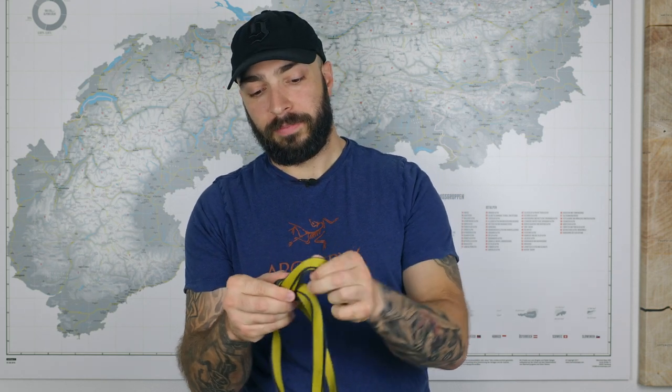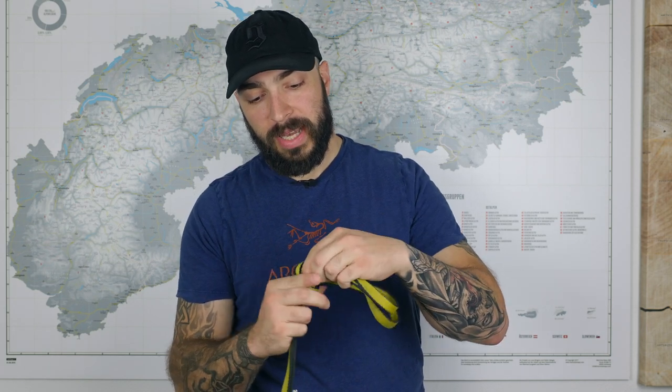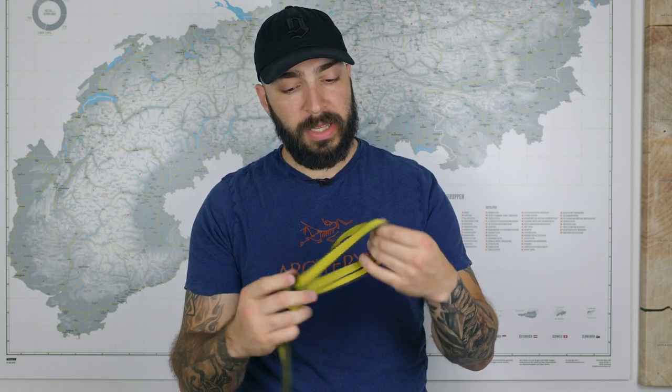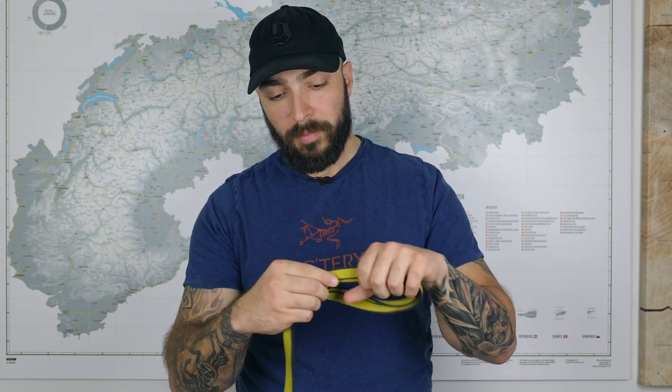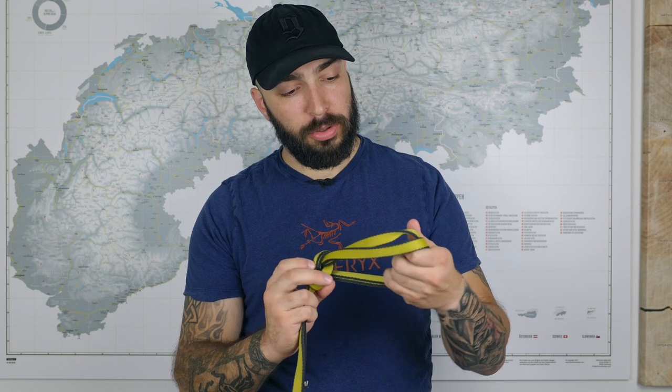Now we have this end and we want the knot on this side. If we follow the overhand, we have one band that goes directly into the sling. We throw the sling over this band and then pull it back like this. You can tidy it up a little bit. As you can see it tends to turn around because it's a sling, but we are almost good here.